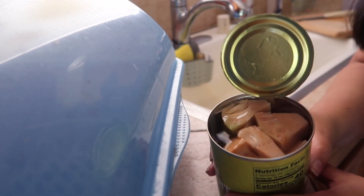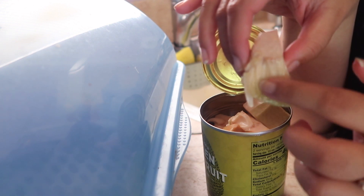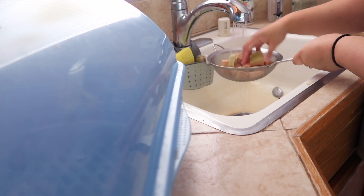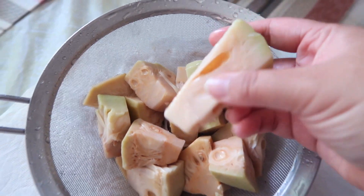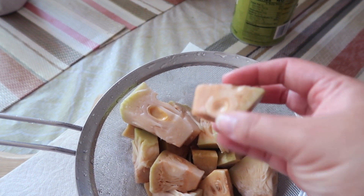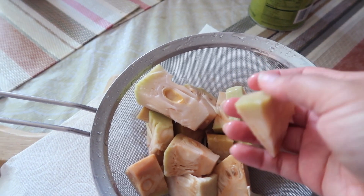Let's open this can of jackfruit to see what it looks like. Oh, look at that — this is what it looks like. Do you kind of see these stringy fibers on it? It kind of has that brine on it; I don't want that salty flavor. It kind of has like this spongy, apple-y texture, but soft. Really spongy.